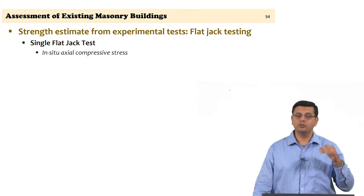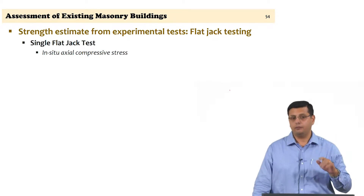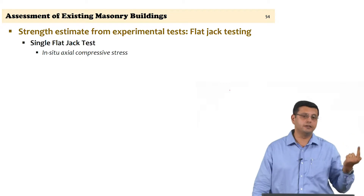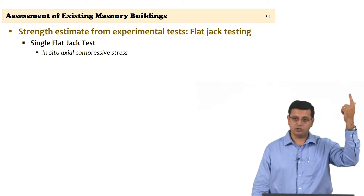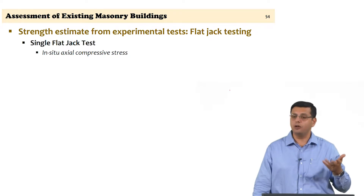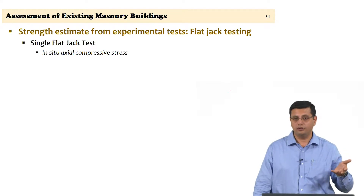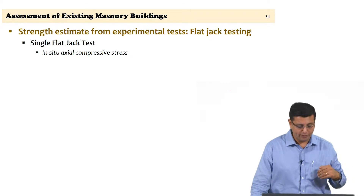Typically you choose locations where compressive stress is expected to be high enough, because when you have very low compressive stress — for example in a single-storied wall or upper storey of a multi-storey structure — in-situ compressive levels will be low. The method does not work very well when the level of compression is low, so that is something to keep in mind.